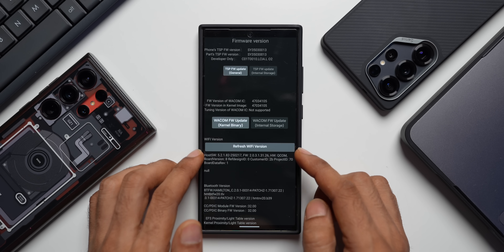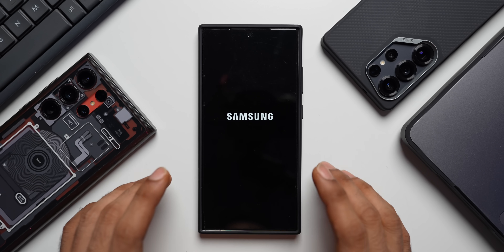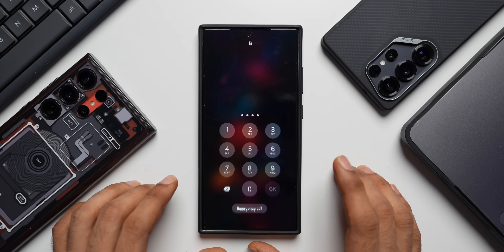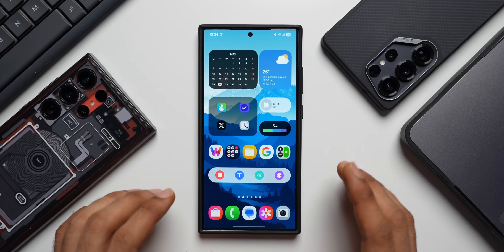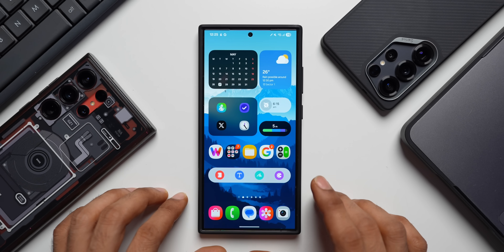Now we have got the third option here: Refresh Wi-Fi version. I'll just tap on this. The phone will restart now. The phone has been restarted. Let me unlock the device. Apparently the phone is now supposed to run smoother after performing this update.